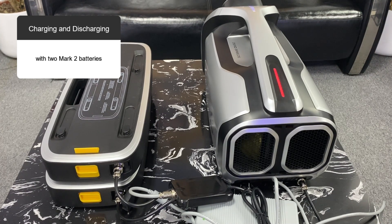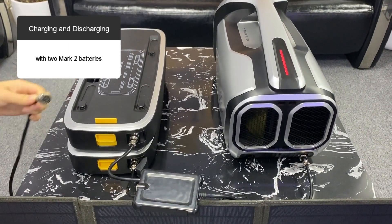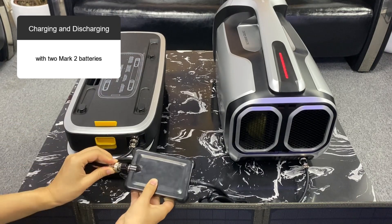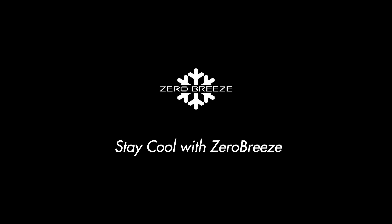As with the one battery setup, there are two options for powering the battery. The connection method is also the same. Stay cool with Zero Breeze.